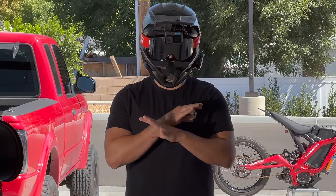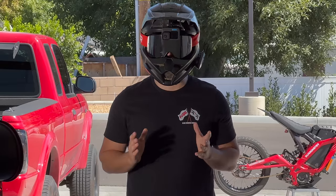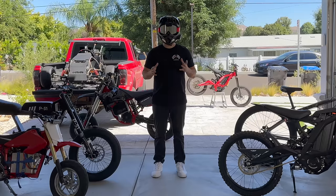If you're serious about learning, do not skip any part of this video. Everything's important and nothing will be repeated. By the end, you'll know how to wheelie any electric bike you can buy or build.